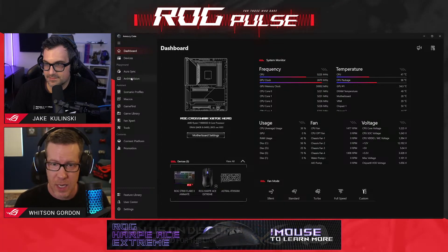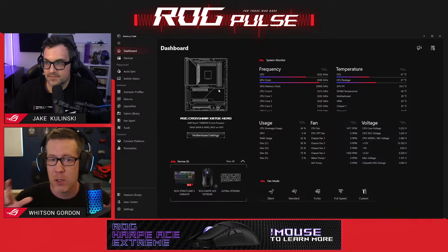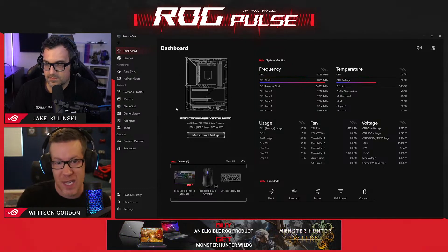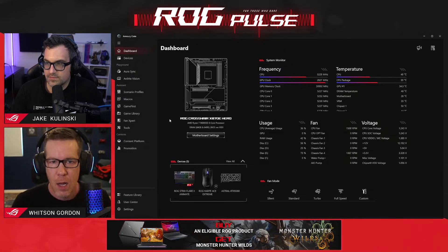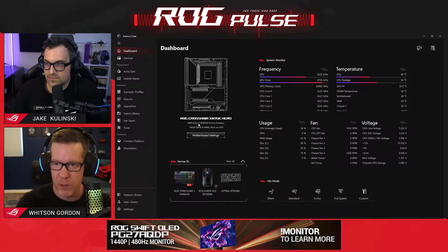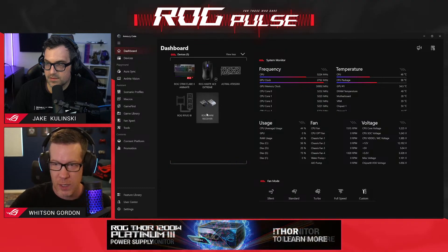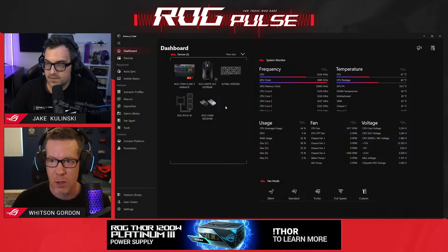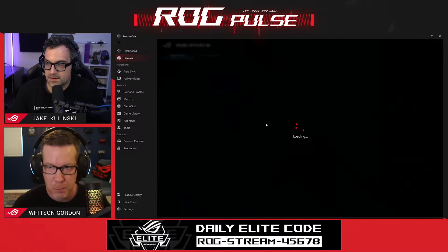On the left, kind of where Jake's mouse is, it's going to show you the main device that you're using. On a laptop it'll show the laptop model, like a Strix SCAR 18 or whatever. On a custom-built desktop it's going to show your motherboard, because that's kind of the heart of the machine. Below that you'll see all your other devices — Jake's got a keyboard, mouse, and a graphics card here. You can click 'View All' right there to see all connected devices and get quick access to any specific device settings. So if Jake wants to change the animation on his CPU cooler, he can just go straight there from that little menu.